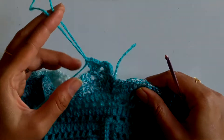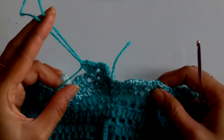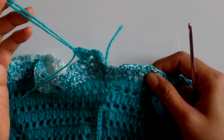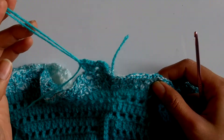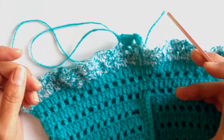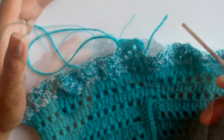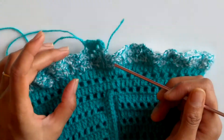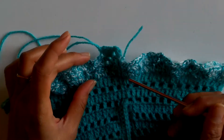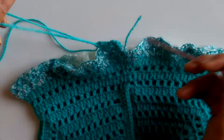For the next three rows I'll be using the main color, after that I'll change back to the multicolored yarn. That all depends on your own choice — you can make as many rows as you want with one color and then change. I'll be working exactly 17 rows total. Two rows are already done, so I'll work 15 more rows: two rows with multicolored yarn followed by three rows with the main color.